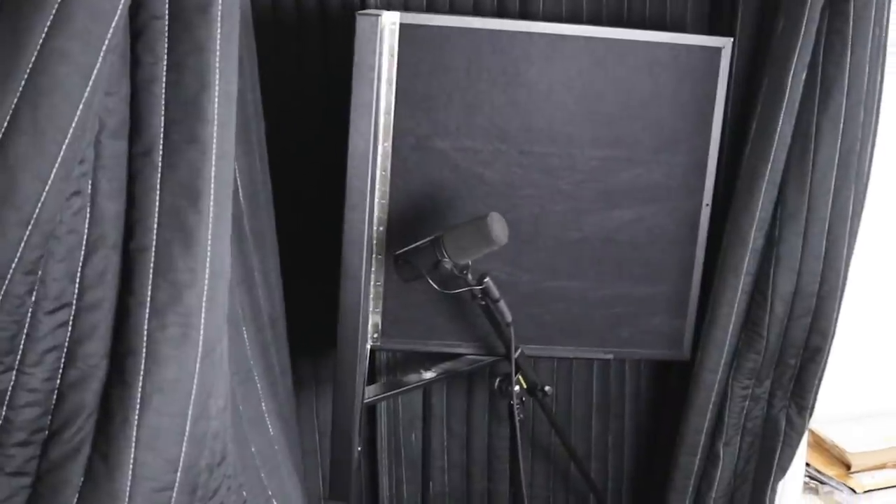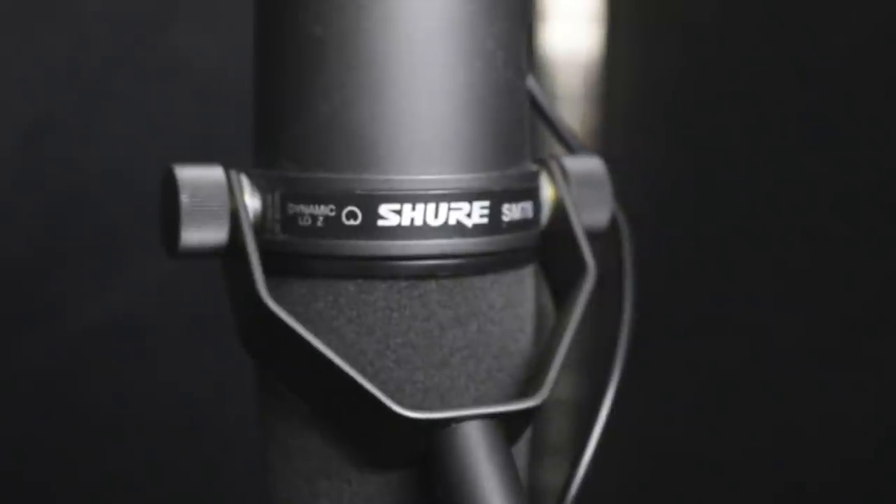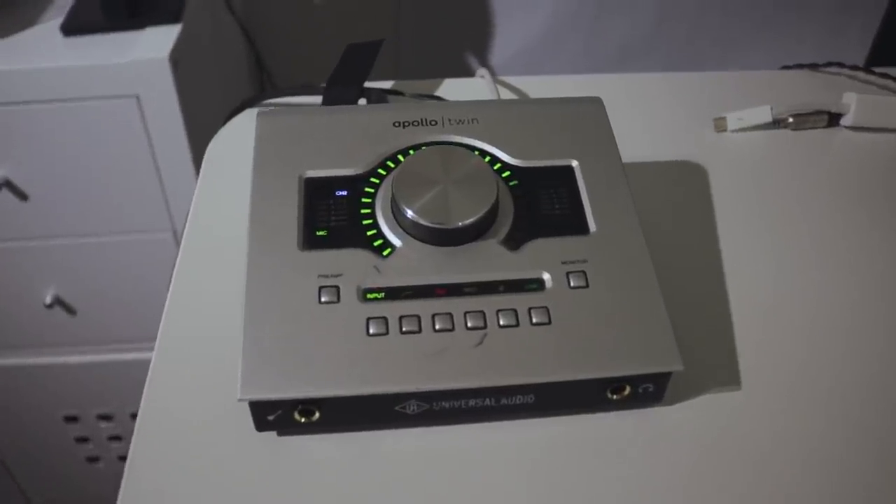I've also got what's called a portable vocal booth made by a company called Real Traps, and I stick that up right behind my mic for a little bit of extra sound absorption when I'm singing. The mic I use on almost all my vocals and instruments is the Shure SM7B. I really like its pickup pattern — it's very direct, and I would describe the sound as very plain, which is usually what I want because it gives me the most flexibility to sculpt the sounds afterward in post. My audio interface is a Universal Audio Apollo Twin. It's built like a tank, has survived multiple trips around the world with me, and the sound quality is fantastic. My main computer is a 2013 MacBook Pro, which in 2017 is still killing the game, and I run Ableton on it.